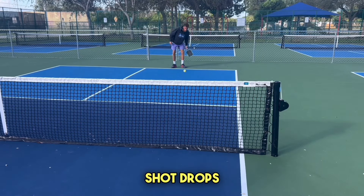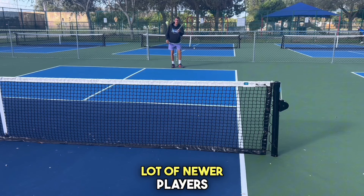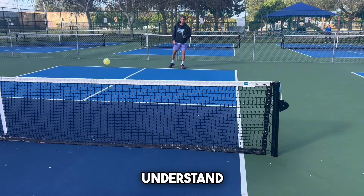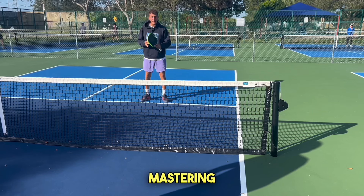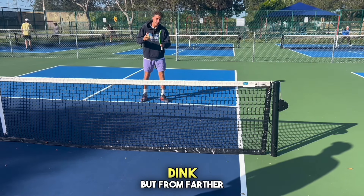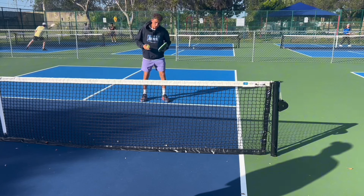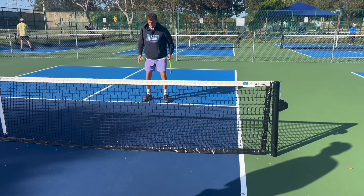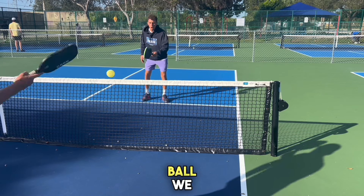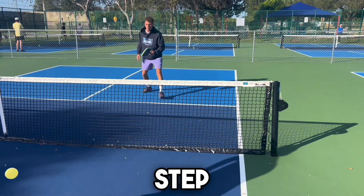Moving on to third shot drops. This is intimidating for a lot of newer players, but I'm going to break it down so it's really easy to understand. The trick to mastering the third shot drop is to treat it just like a dink but from farther away. How I start with beginners: we start on the kitchen line and then every time they hit a ball, we take one step back.